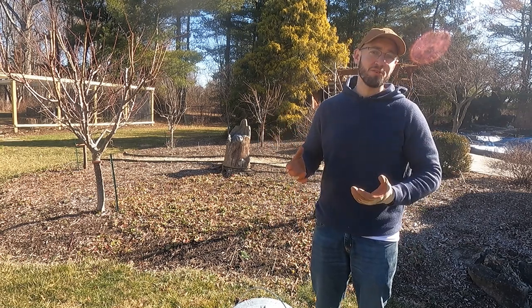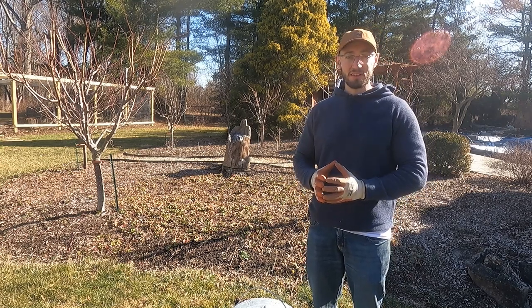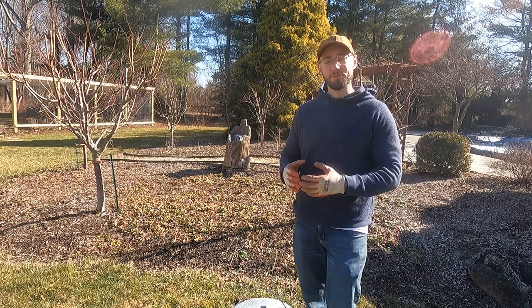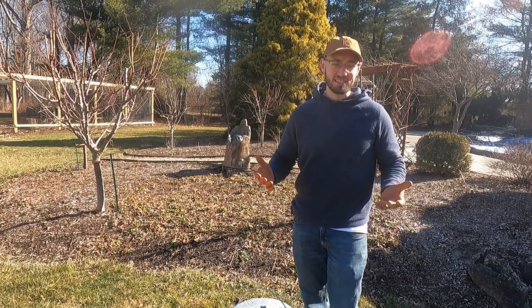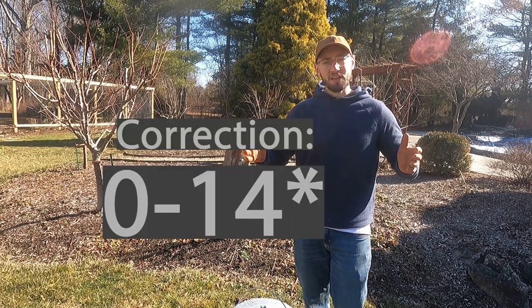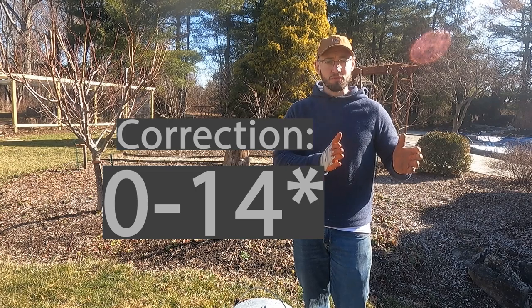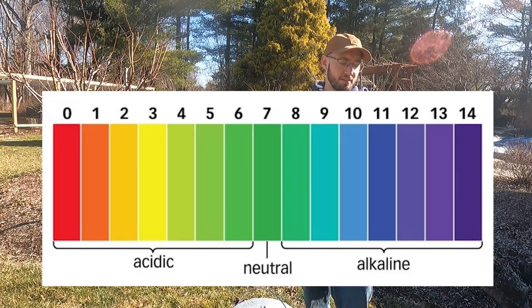The biggest — or the lowest hanging fruit on this one — is the soil chemistry, specifically the soil pH. For those not familiar with what pH is, it's a scale from 1 to 12, and 7 is neutral right in the middle. So anything lower than 7 is going to be acidic, and anything higher than 7 on this pH scale is going to be alkaline.